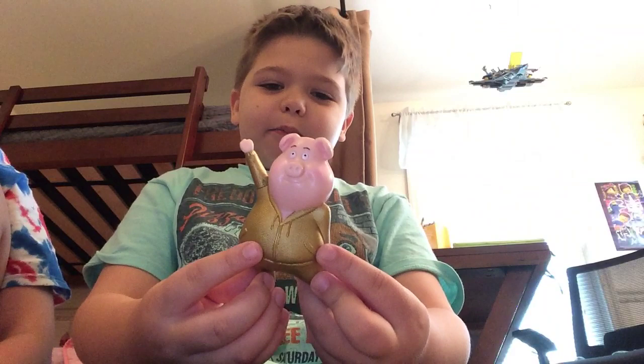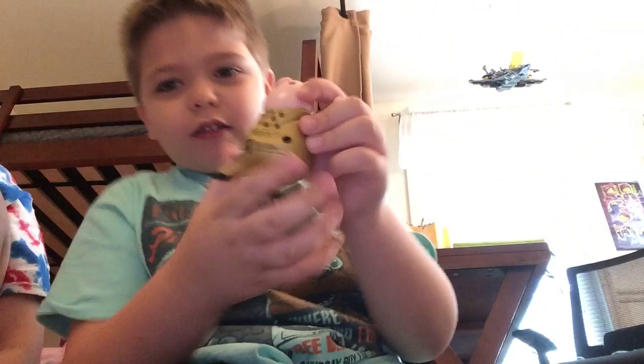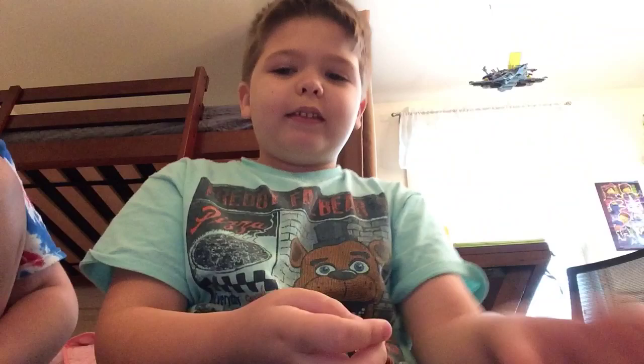And then we have this guy from Sing. There's a little switch on his back. You can flip it down to number one or the sideways one. And then you're supposed to shake him and he's supposed to sing, but he doesn't anymore because they're very old.